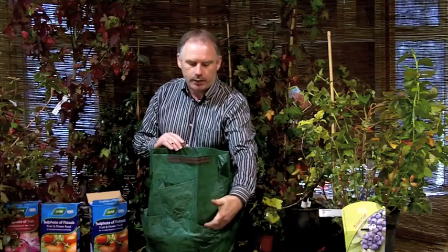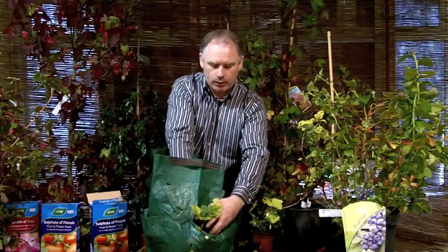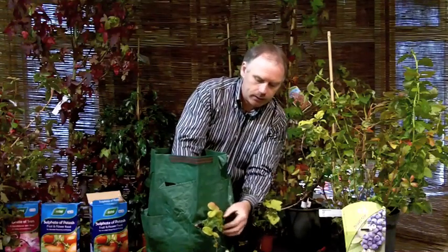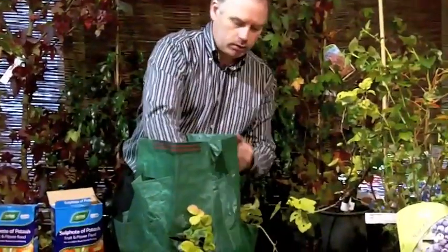I've filled up as far as the bottom pocket with compost and now it's ready to plant the first layer of strawberries. We simply take the plant out of the pot it's in and put the strawberry plant in from the outside into the bag. It just fits in nicely like that, and as you can see, the strawberries hang over the side, as they will when they fruit next summer. You just work your way around to the four pockets on this level — that's our first layer done.